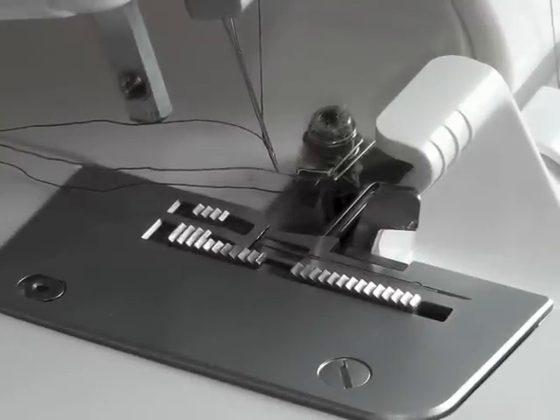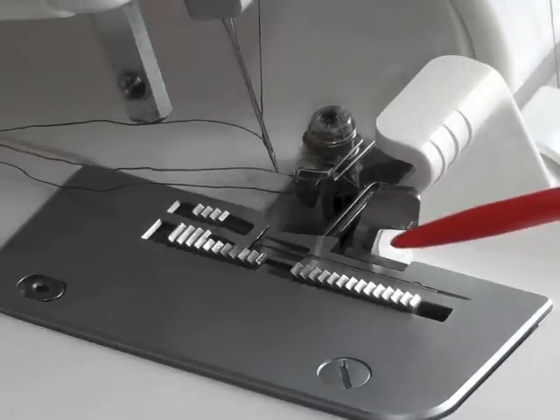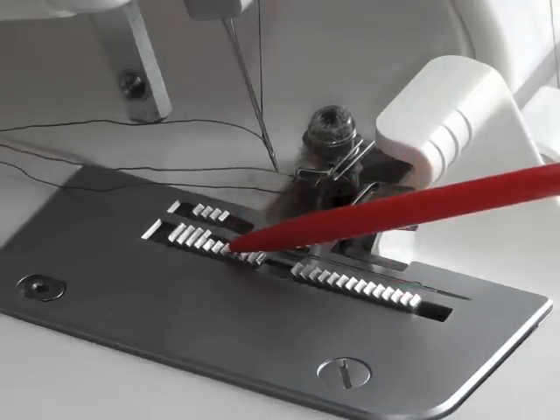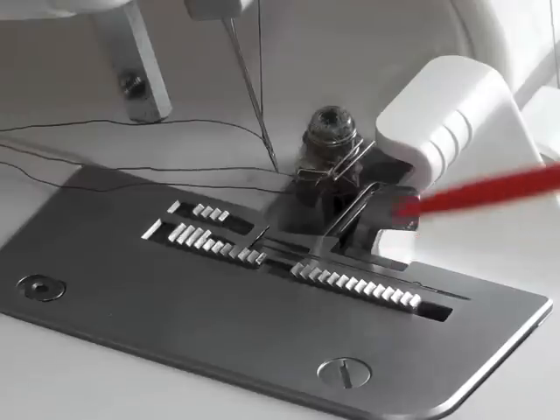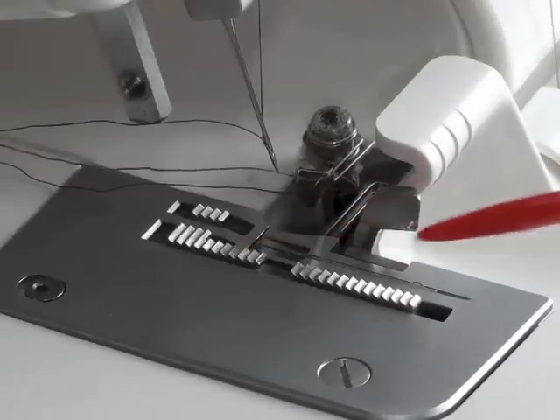How do we identify a serger that has a differential feed? On the needle plate you will find there are two feed dogs, a front and a rear. A differential feed is designed so that they both work together but at slightly different speeds.